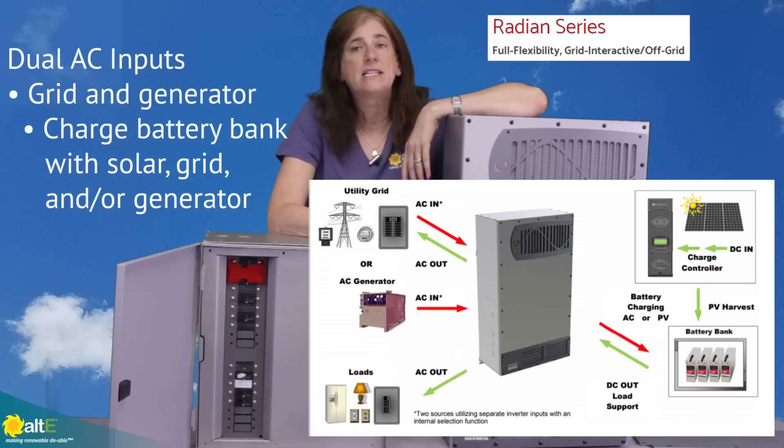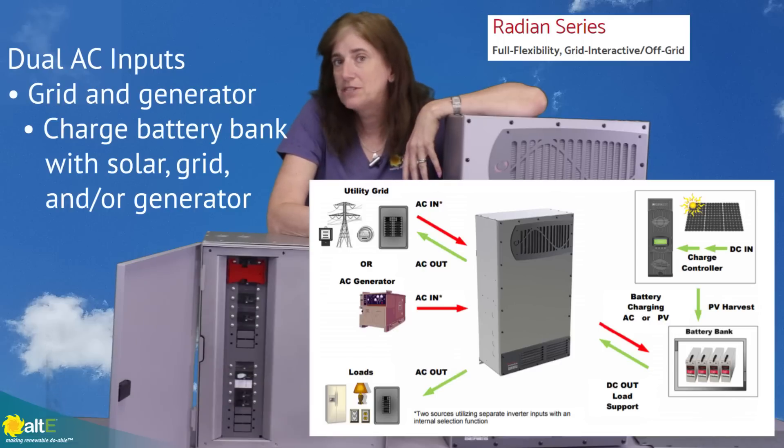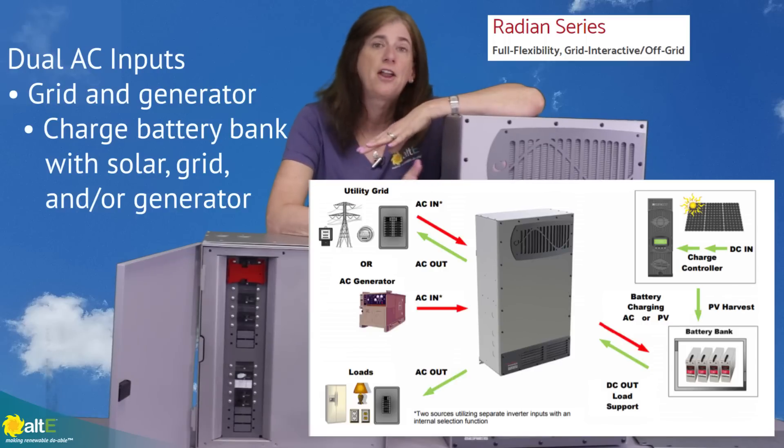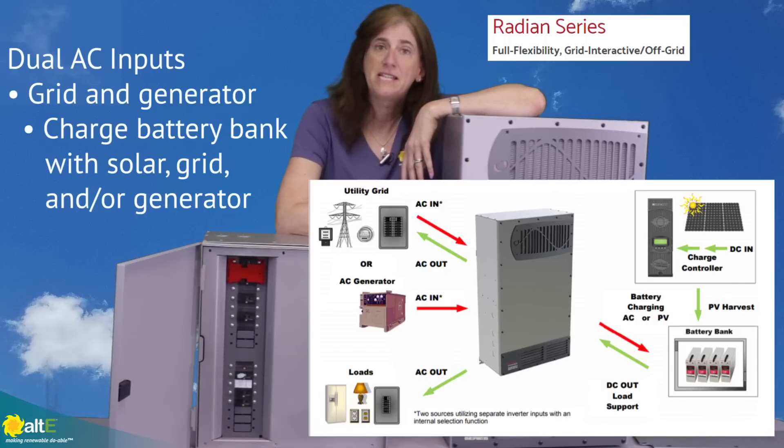If you're in a place with very low sun hours in the winter and you want to use a generator often, but you also want to be connected to the grid, you can have all of that connected simultaneously while still maintaining your battery bank.